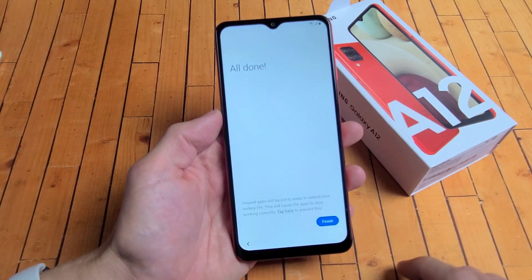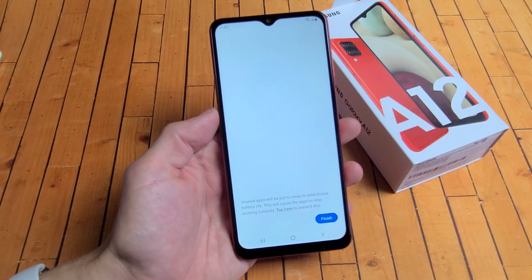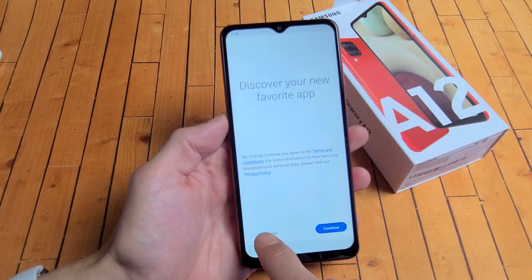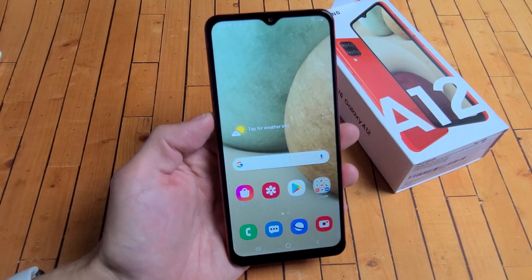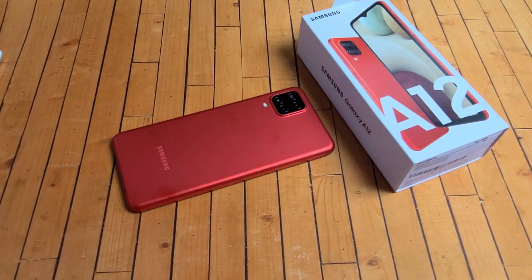We're all done. We're going to tap on finish. Discover your new favorite app — you can go ahead and continue from there, or you can simply go with no thanks. I'm not interested in any of that. And there we go. Give this one second to load up. And voila — pretty simple. Good luck.